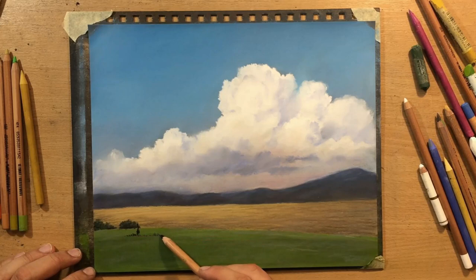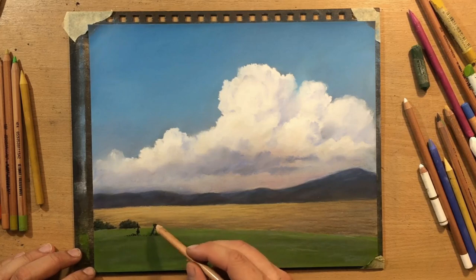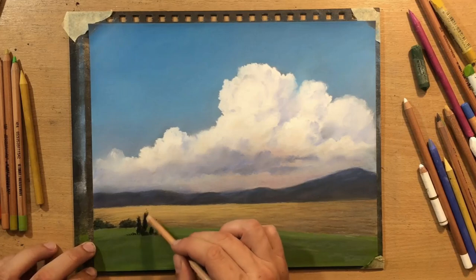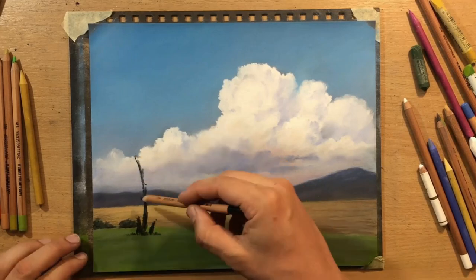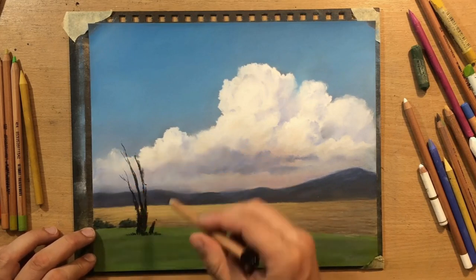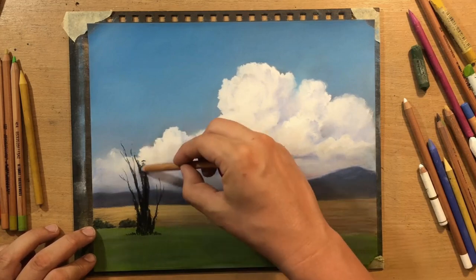But don't worry - I think it will be an interesting detail for the foreground. I'm going to put a huge poplar tree swaying in the wind, from right to left. First I'm going to draw the base, the tree trunk, and some larger boughs growing to the sides.